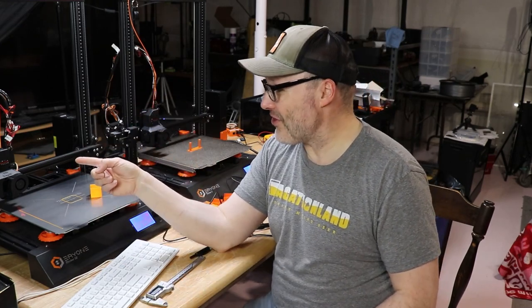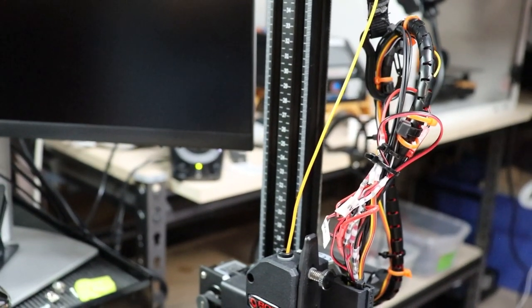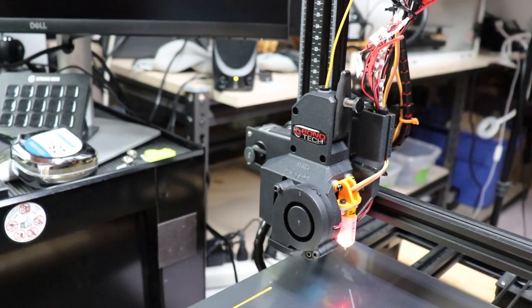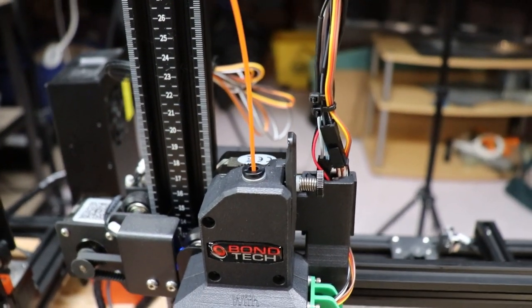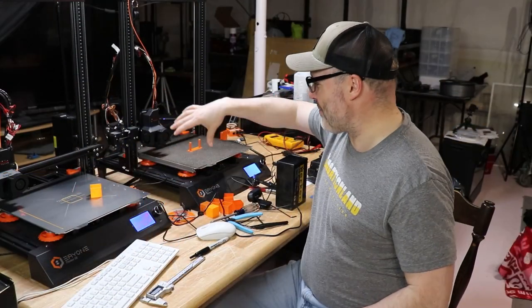One thing that's kind of fun about this machine — you'll see in the close-up — since this was the first one I did, my wiring harness is a little bit of a mess. When I got to the second machine, I went ahead and did all the same hardware upgrades, but this one is way cleaner as far as the wiring goes. I'm pretty excited to tell you about the differences between this machine and that one.